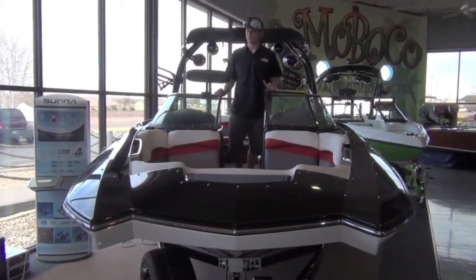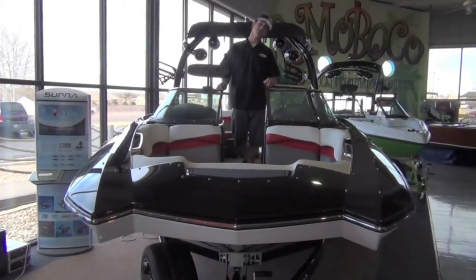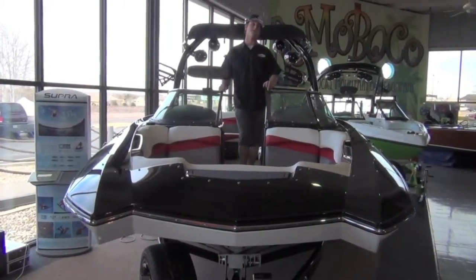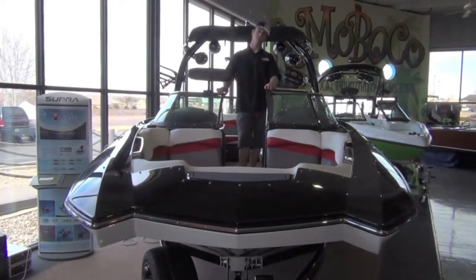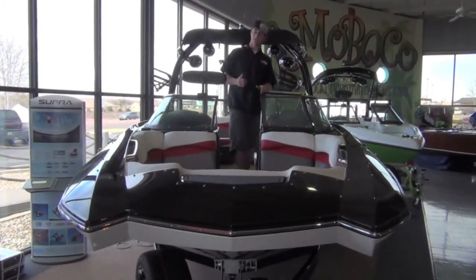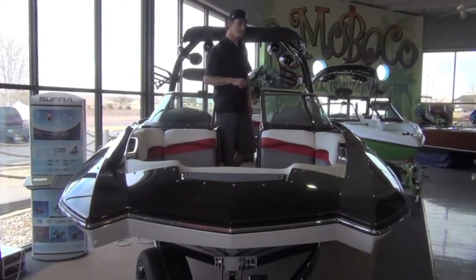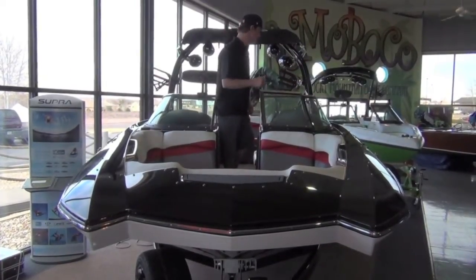So this is the new Supra SA450. You can find it online at romoboco.com — give us a call at 719-547-3100. I'm Nick; if you have any questions feel free to reach out. Follow us on Facebook, Instagram, and you're probably watching this on YouTube, so continue to follow us there. Thanks!